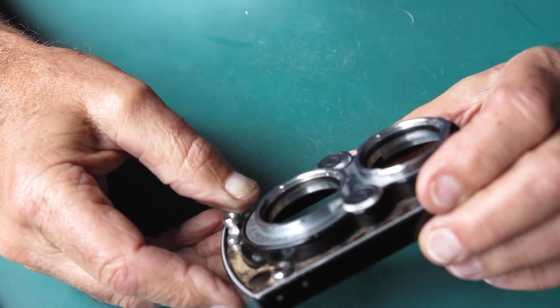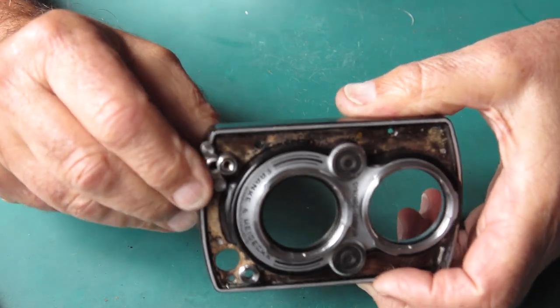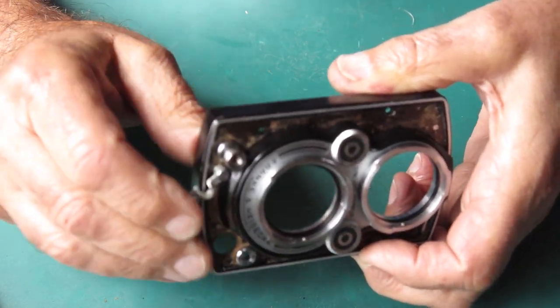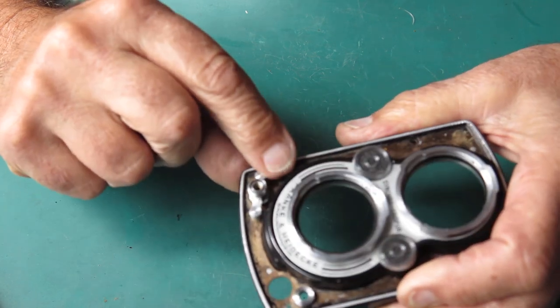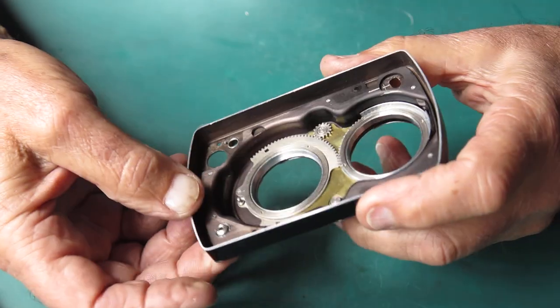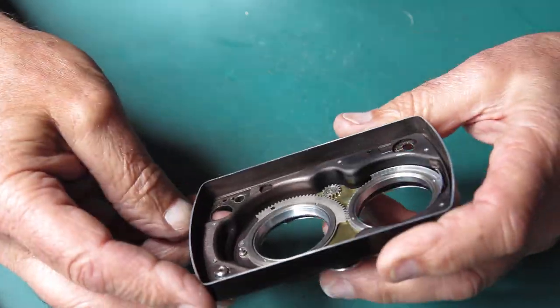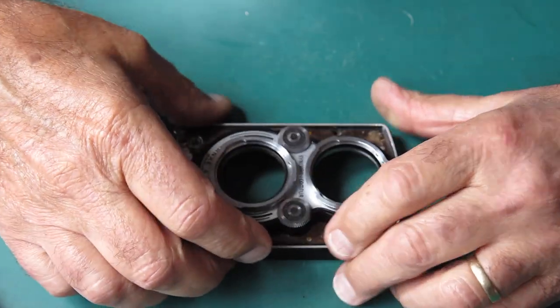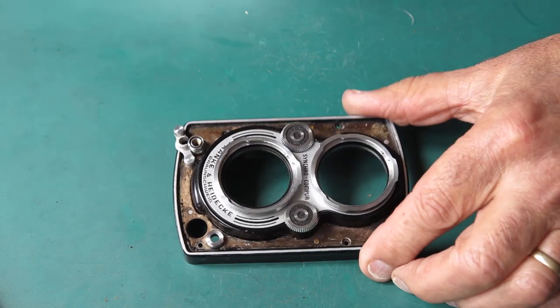That's basically it — done. The shutter release is nice and clean. If I swing the latch out of the way — the shutter latch that stops you accidentally depressing the shutter — it just drops under gravity now. That's nice and loose. That shutter button was a bit sticky; it's no longer sticky. That's the front panel basically dealt with.